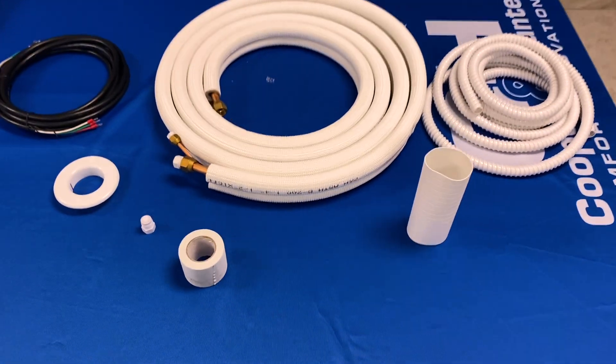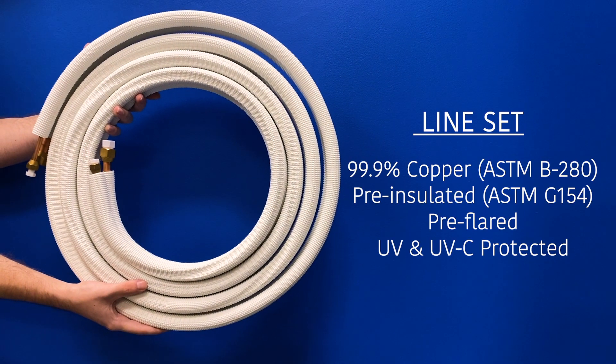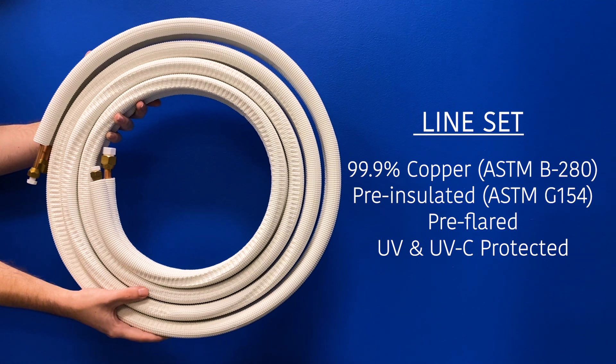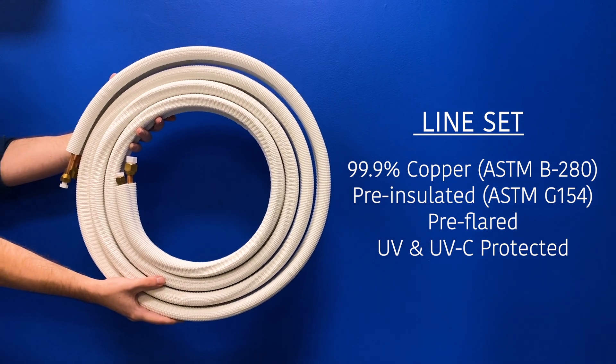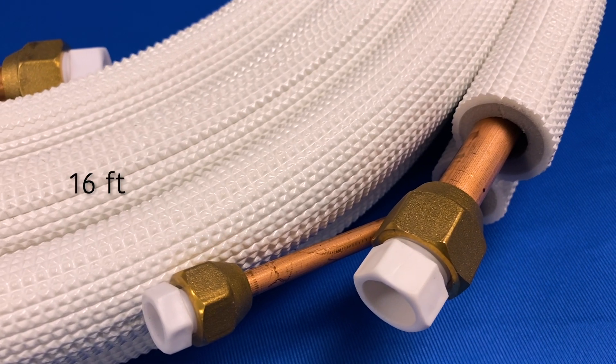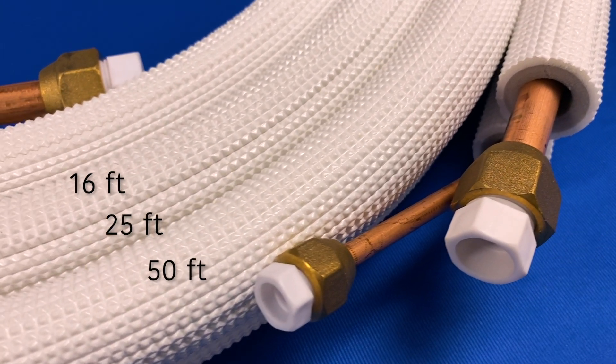The main component of this kit is the line set itself. Cooper & Hunter line sets are made of 99.9% copper and come pre-insulated, pre-flared, and UV-protected. 16-foot, 25-foot, and 50-foot options are available.